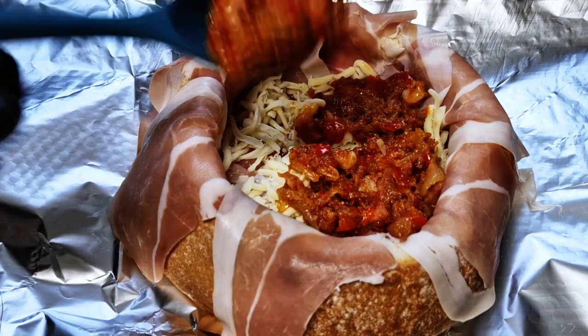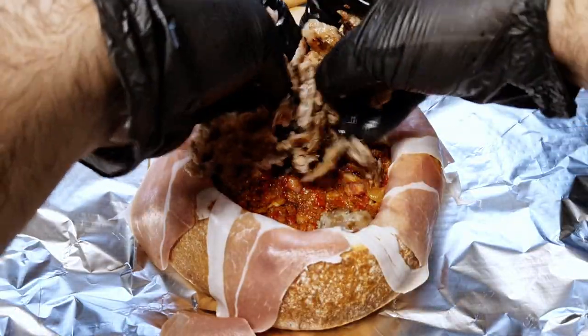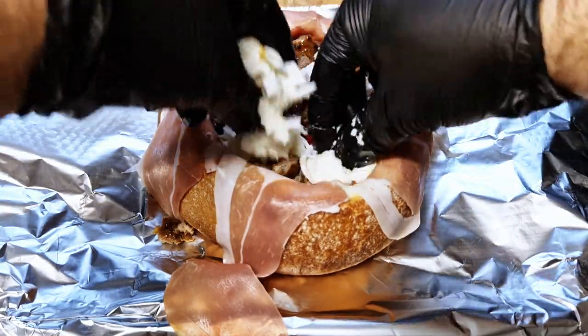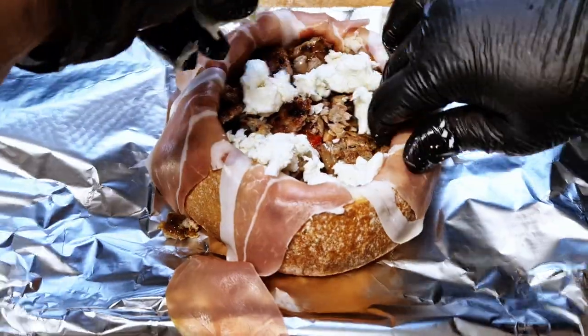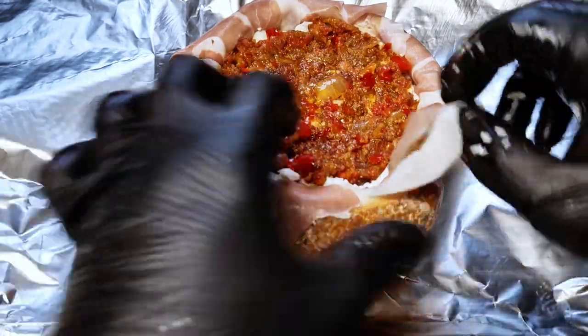To assemble, add half the mixture on top, then the crumbled sausage meat, and half the mozzarella ball. Remember to keep pushing the filling deep into the sides of the bread. Make sure it's fully covered, add a third of the cheese, then add the rest of the mix. Flip the prosciutto slices in to cover the filling.